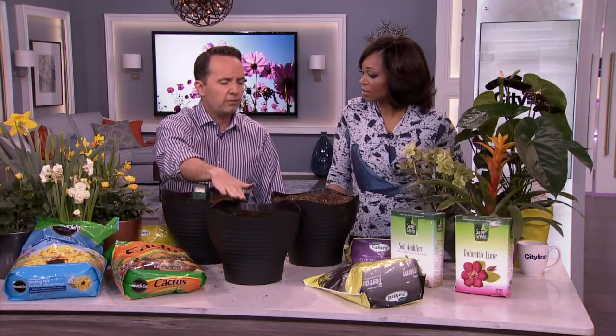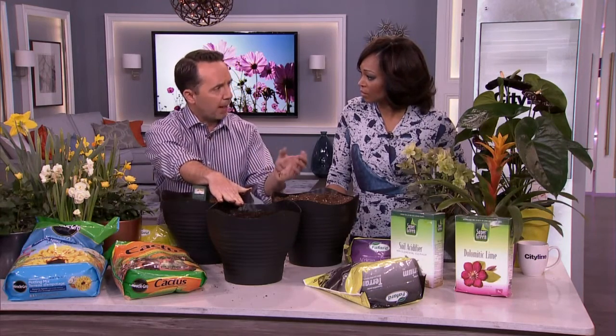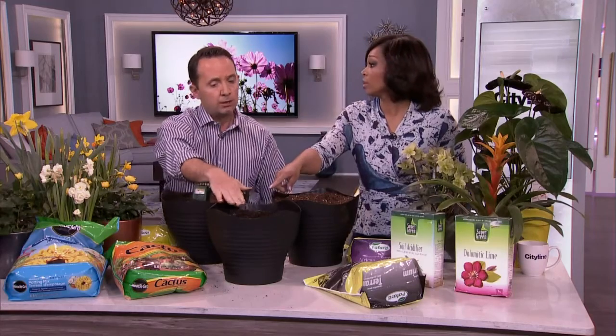The best time to amend your soils is in the fall, through the frost and thaws of winter. But really you're looking for a compost that has rich organic matter.